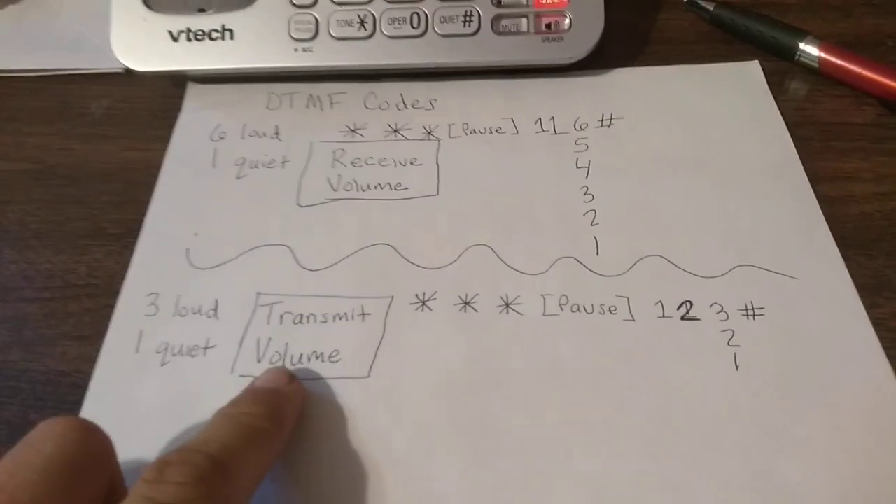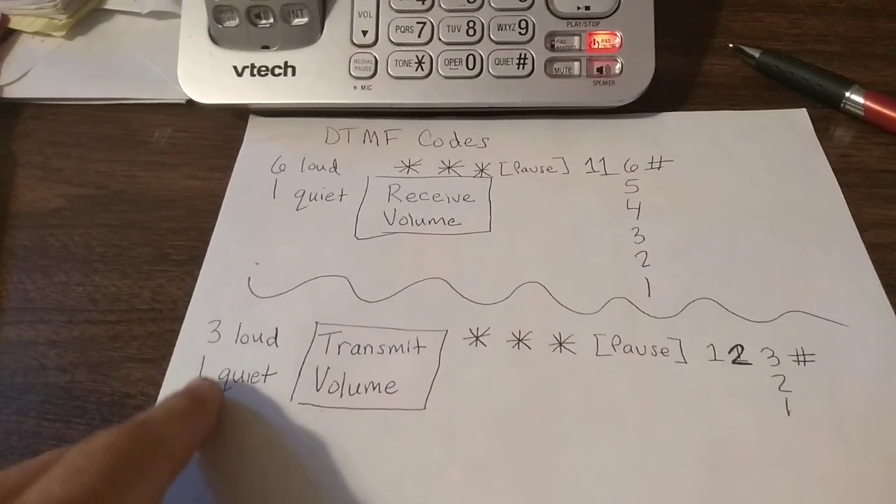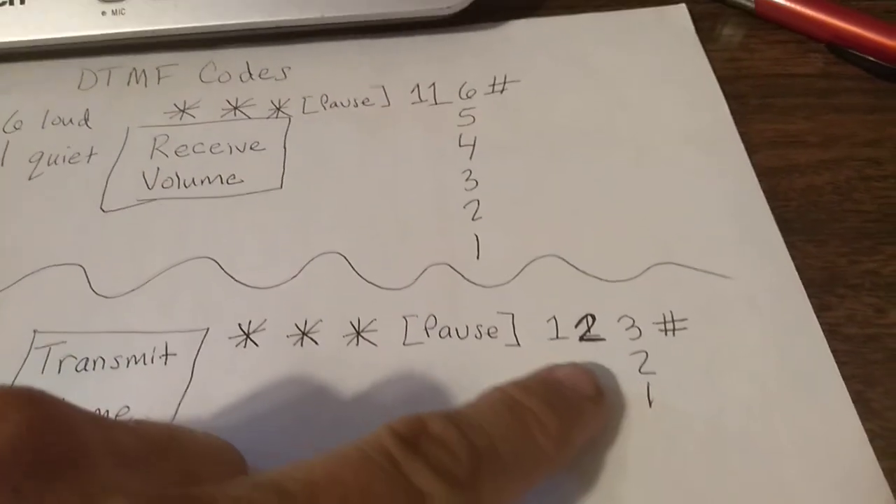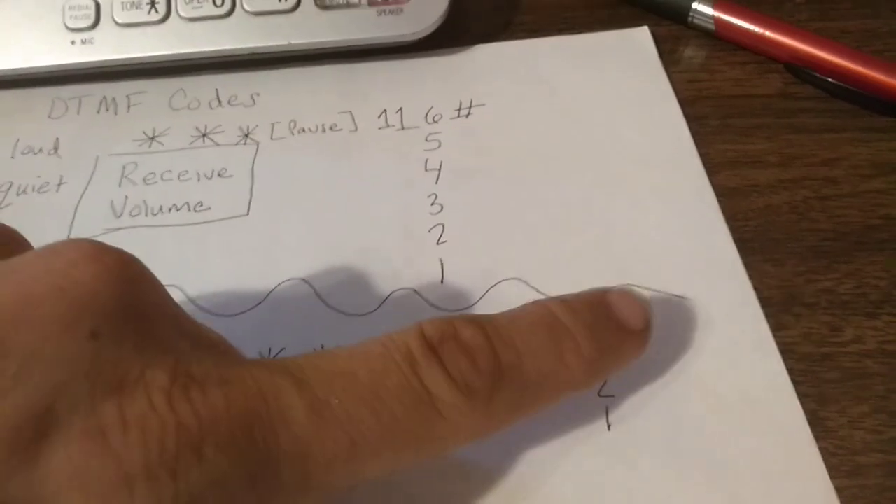Now, if you want to do the transmit volume — three being the loudest, one being the quietest — it would be asterisk, asterisk, asterisk, pause, one, two, and then the volume you want, and then pound.